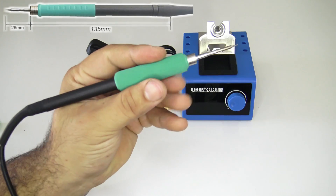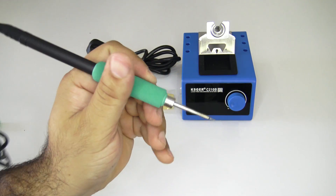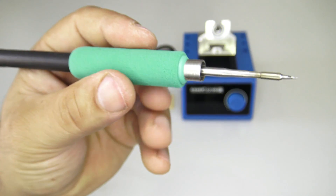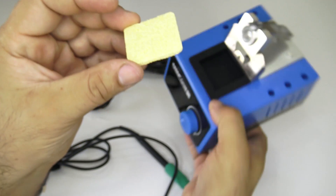The impression is excellent. It is so elegant, and I must say that with this soldering iron even an ordinary amateur becomes a professional in soldering — you will see at the end of the video what I am talking about.